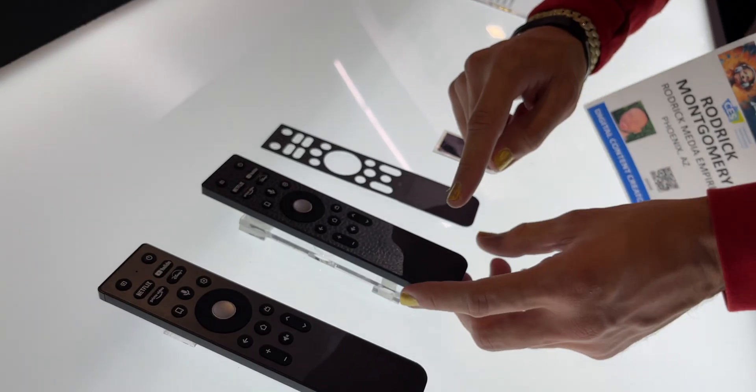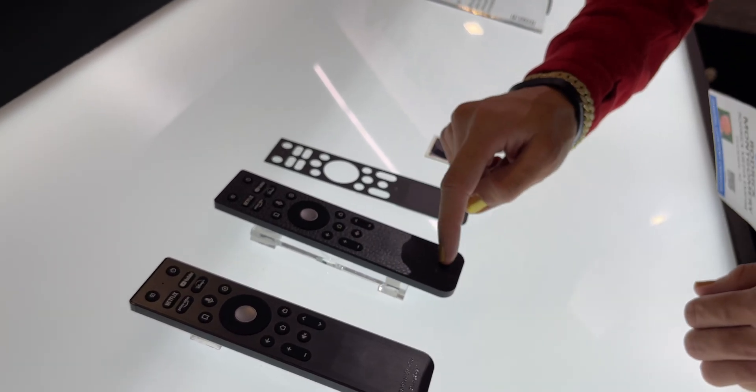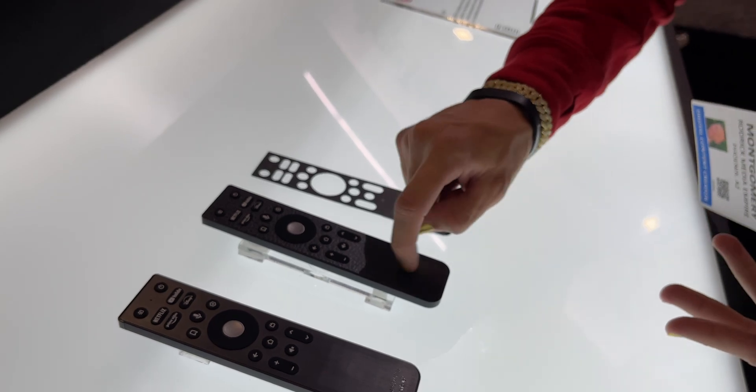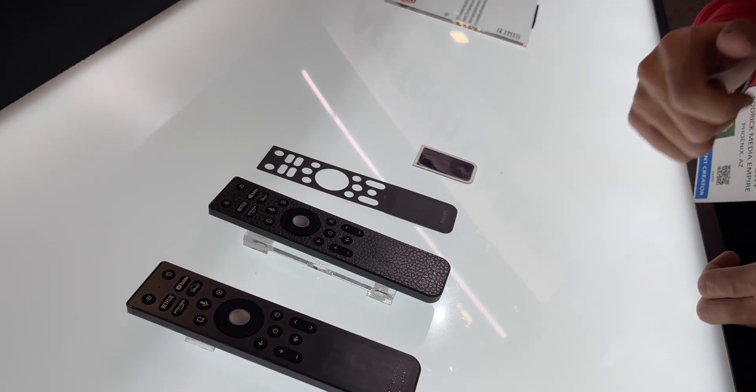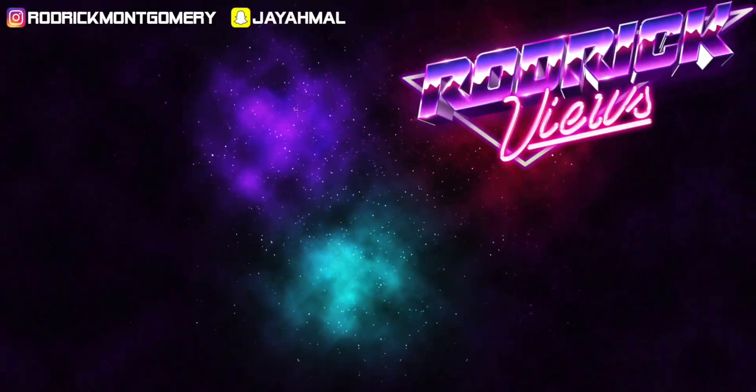And as you can see right here, it comes in customized textures — this one has a snake skin pattern, you can actually feel it, and it's still a solar panel right there. Very very impressive stuff.